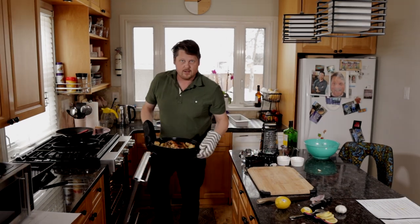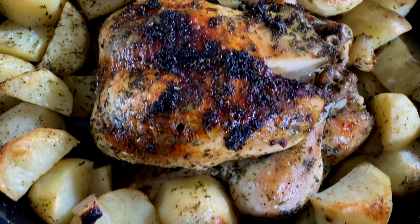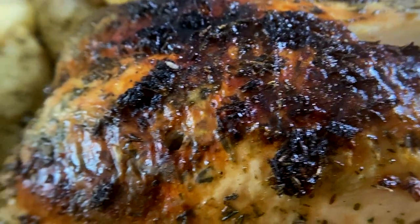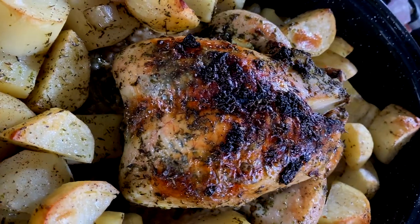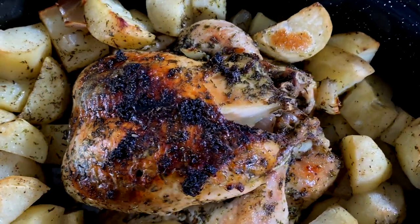That smells amazing. But there's only one thing left to do — let's take it out and take a look. It smells amazing. It looks amazing. I'm shocked with how good it looks. And that only leaves one thing left to do: take a bite.